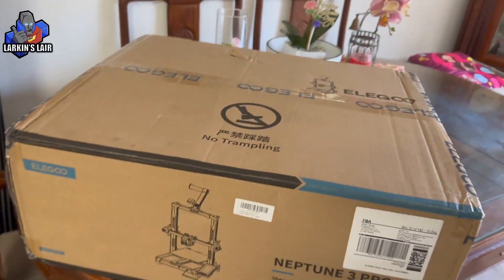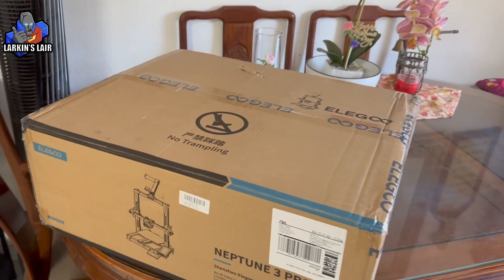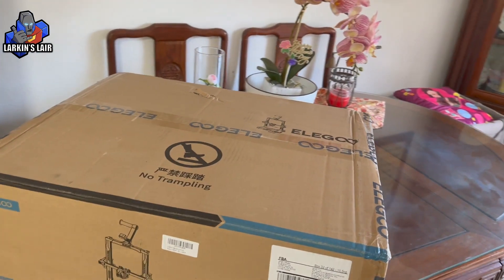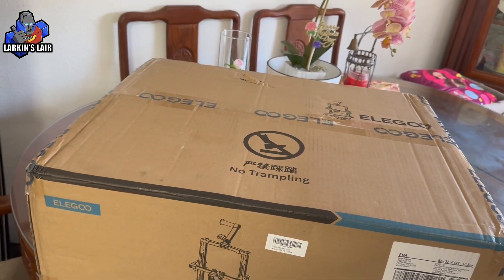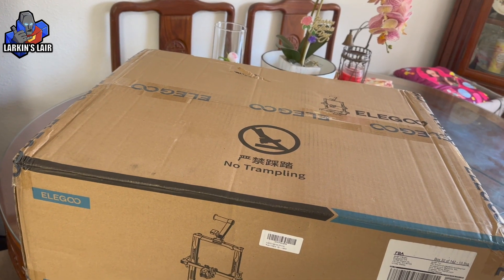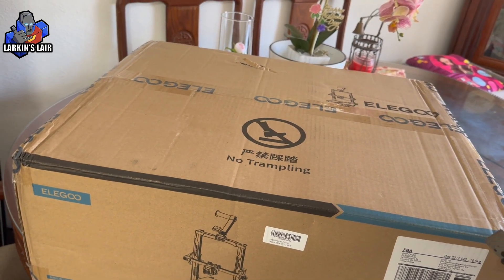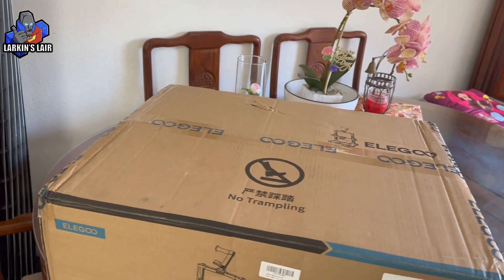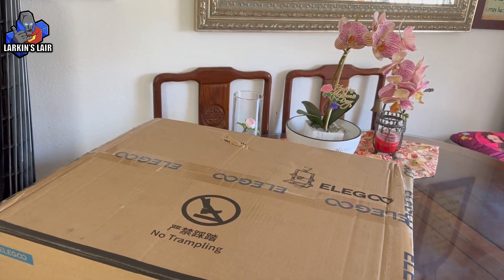Hello everybody, welcome to my channel. Today's video is going to be about 3D printing. A question I get asked a lot is how to get started in 3D printing for transformers accessories, and I thought I'd make a quick video. The printers I recently got at the beginning of the year didn't seem like a good beginner printer — they're kind of cost prohibited.